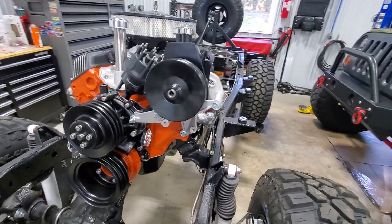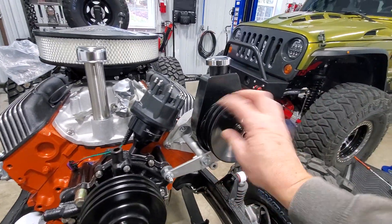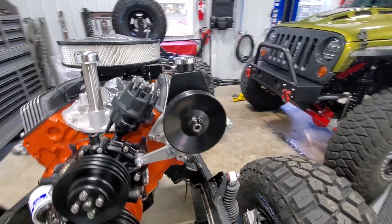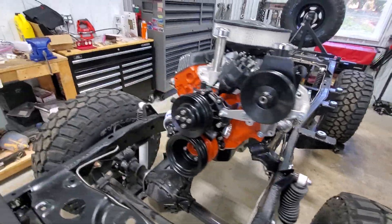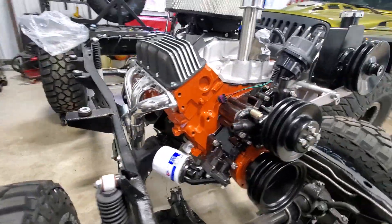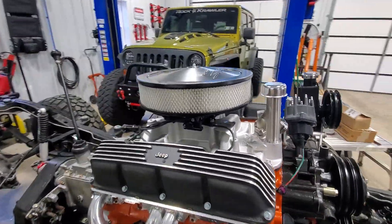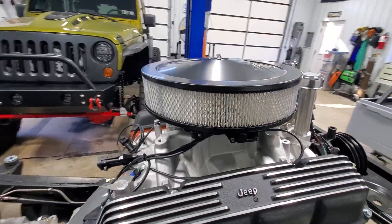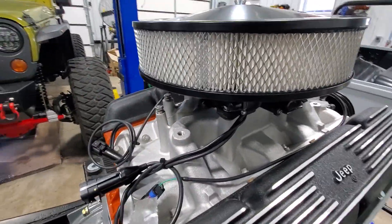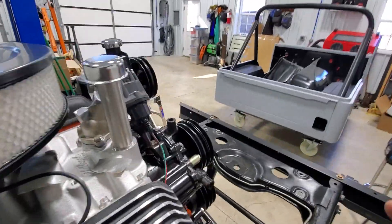Power steering pump is installed — it's a brand new unit with bracket at factory location. We have the headers installed on both sides, and we have our Sniper EFI throttle body and air cleaner assembly installed. I have the brackets painted up for the throttle and for the alternator.